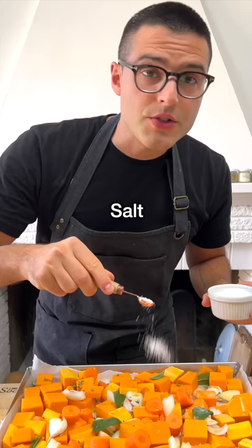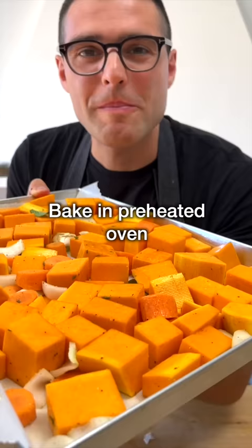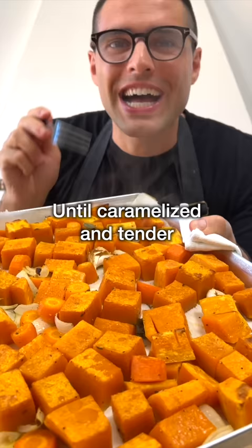Drizzle with extra virgin olive oil, salt, black pepper, and toss with your hands so that the seasoning sticks to the squash. Bake in a preheated oven for about 30 minutes until they're caramelized and fork tender.